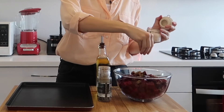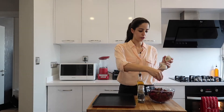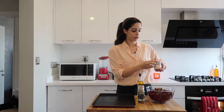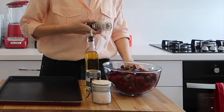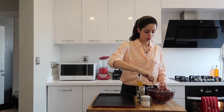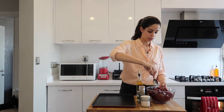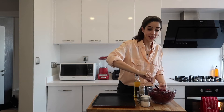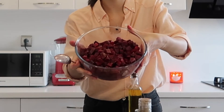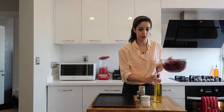Add some salt. I like to use Himalayan salt as it's the healthier option. If you don't have Himalayan salt, try and find some flaked salt like Maldon salt — that's a really good alternative. Then add some cracked pepper. Give this a good mix so that each piece of beetroot is coated. Each piece of beetroot should have at least some cumin on it, and that's what you're looking for.